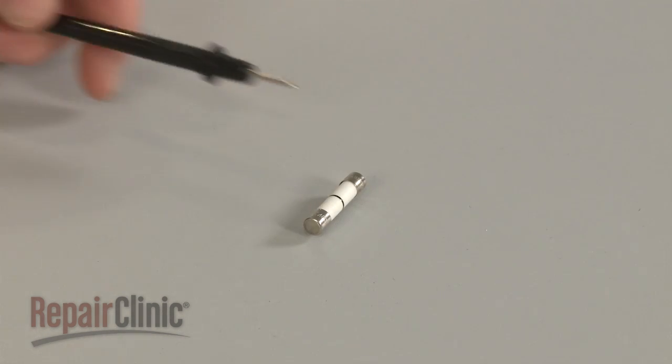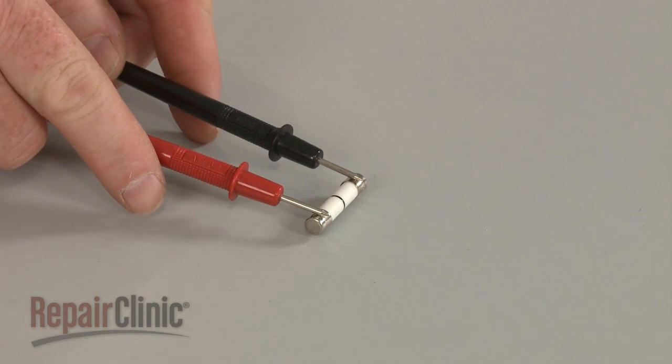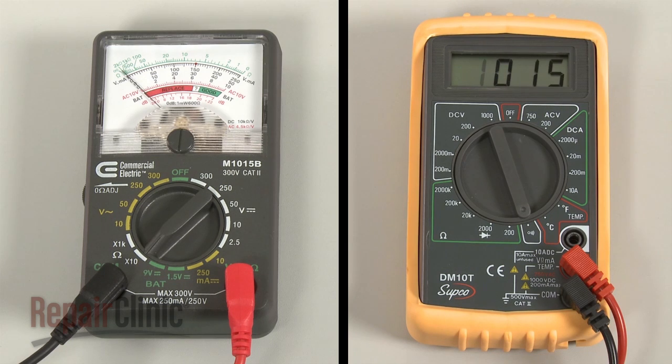Use a probe to touch one of the fuse's terminals, and the second probe to touch the other terminal. If the meter reading shows zero ohms of resistance, the fuse has continuity.